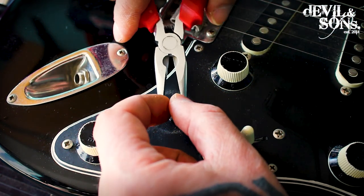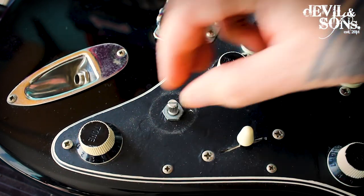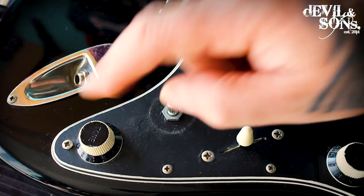Then I keep turning the nut around it, and now I know this is nice and tight. When I turn it to the extremes, the pot underneath is not moving and neither is this one.